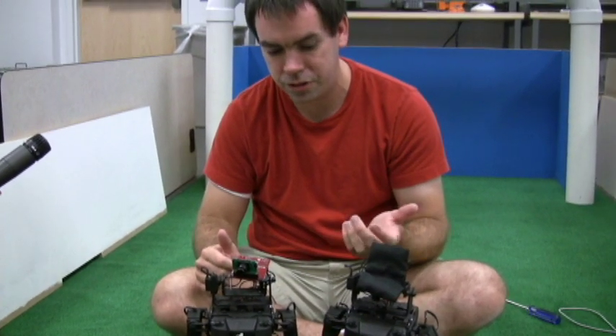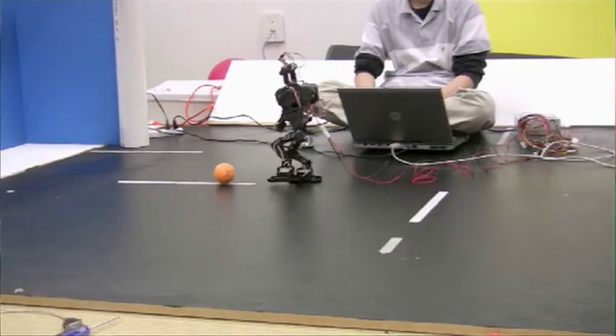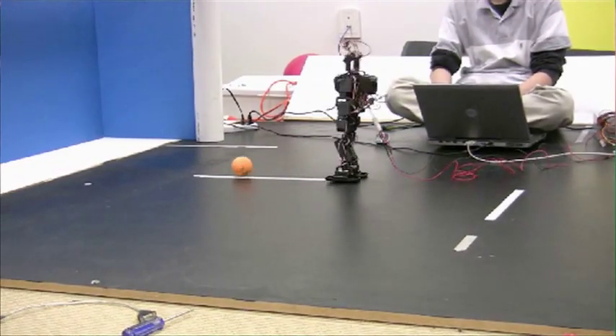Robot number three is our attacker, which follows a very simplified version of soccer. Its strategy is: find the ball, walk up to it, kick it, and then repeat.